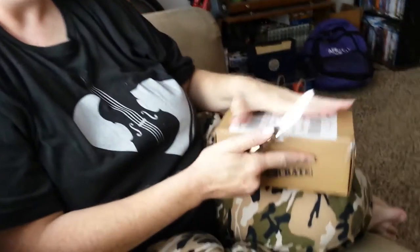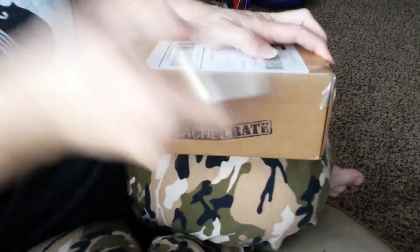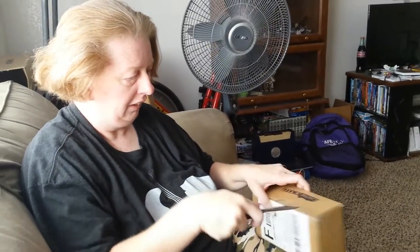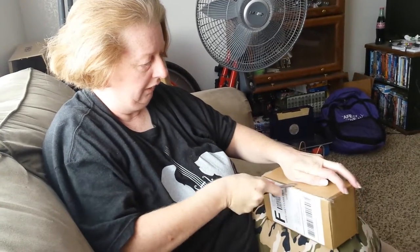We decided we're going to give Cash Crate a shot to see what we thought. So today we got the Cash Crate for March, so I'm going to open it. Let's see what's in here.